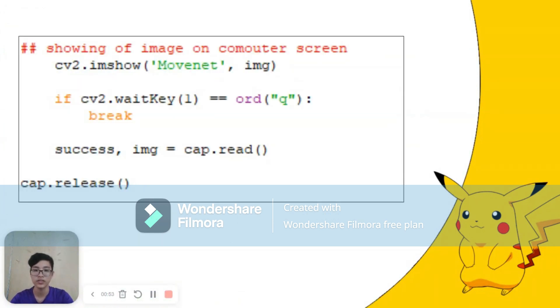This final part of the code is for debugging purposes, as it is intended to display the camera feed on the screen to verify that the camera is functioning correctly and to adjust any parameters if necessary. Overall, the code allows Pikachu to follow the movements of a person standing next to it, which adds an interactive element to the robot's performance.